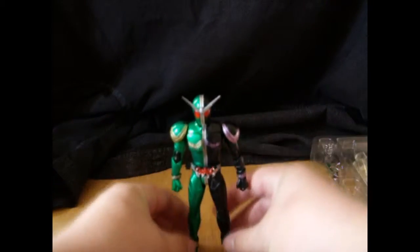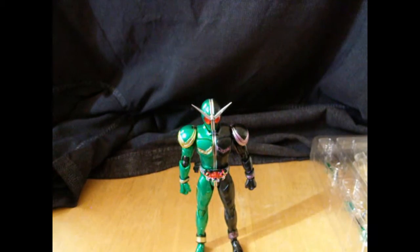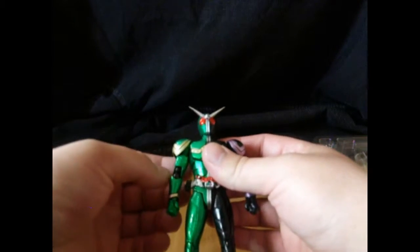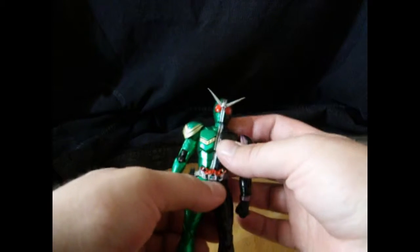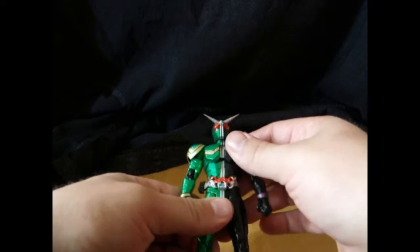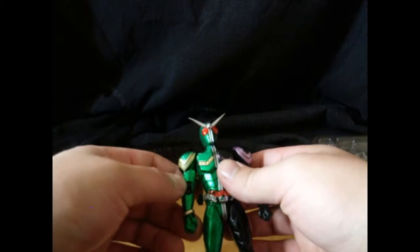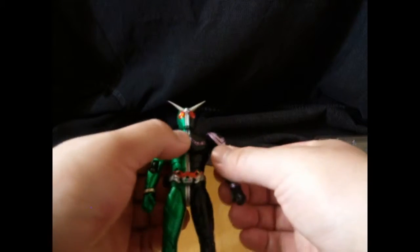Hopefully I don't break anything. Here we have the main body and the main form of Kamen Rider Double. And this guy just looks amazing. After four straight reviews of Figuarts, there's not much more I could say besides it looks amazing — because hey, guess what? It looks amazing.